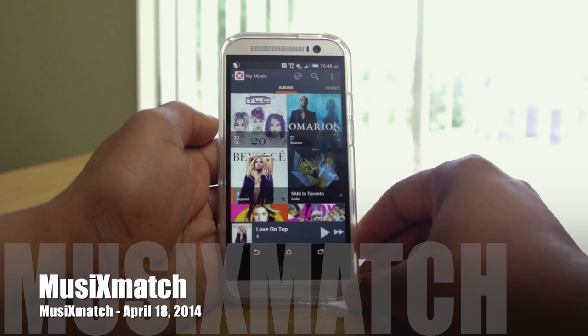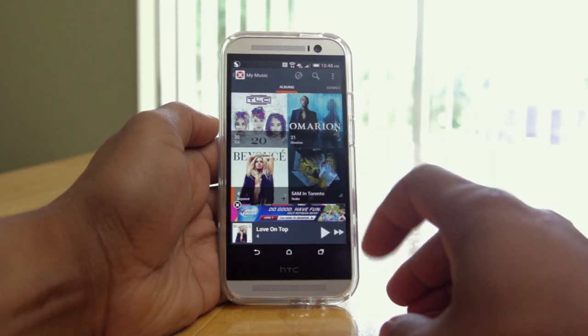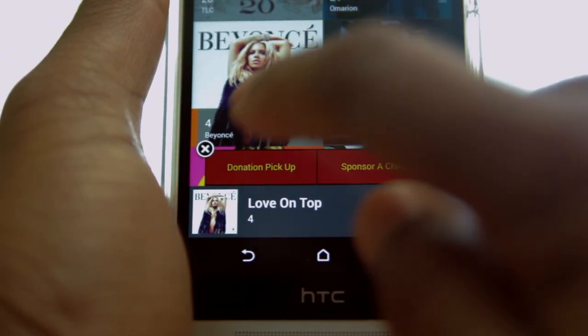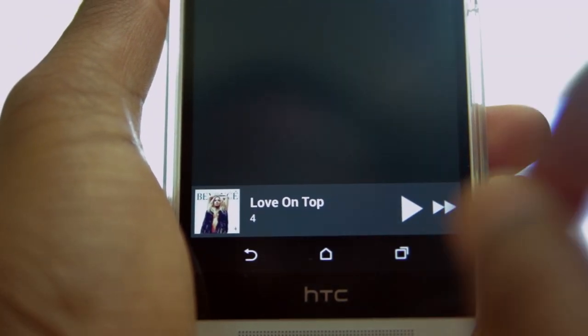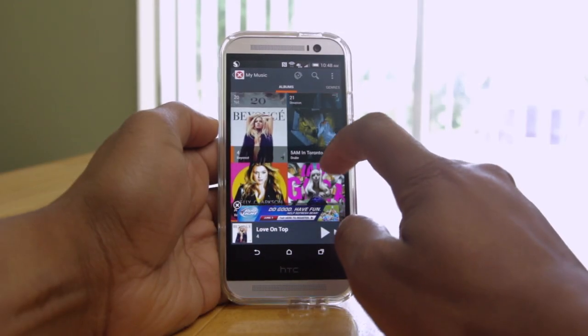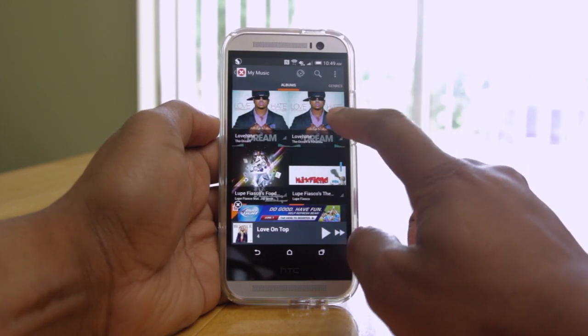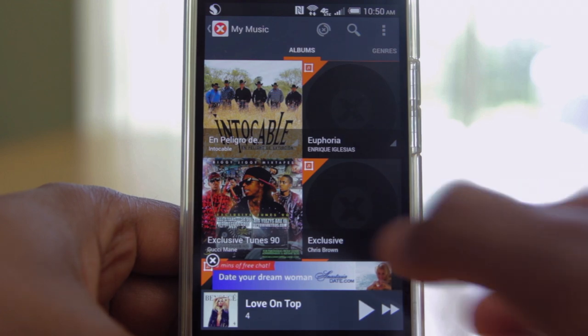We start the comparison off with Music Match, a player whose focus is on its song lyrics. As we jump right into the UI, you'll notice the ads right away on the home screen. The UI is pretty basic, and I noticed that some of my artwork is missing for my album covers.